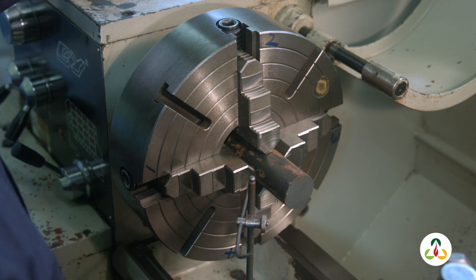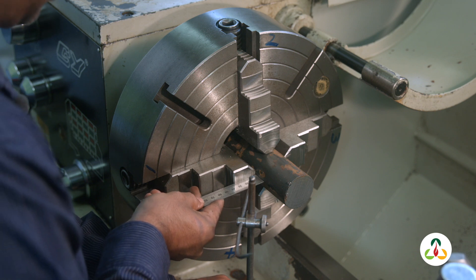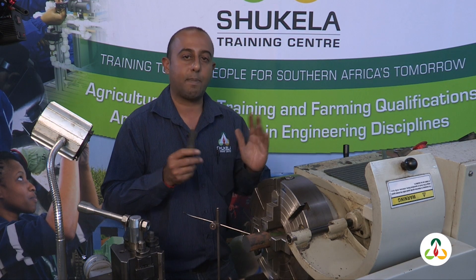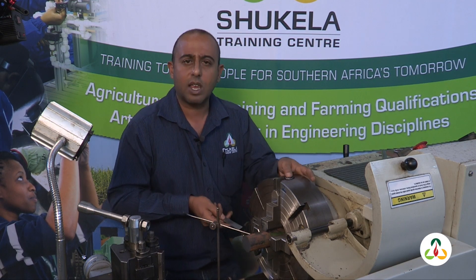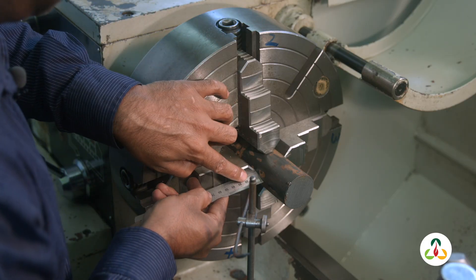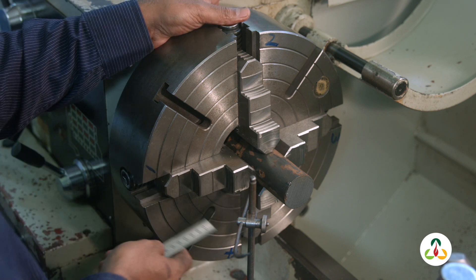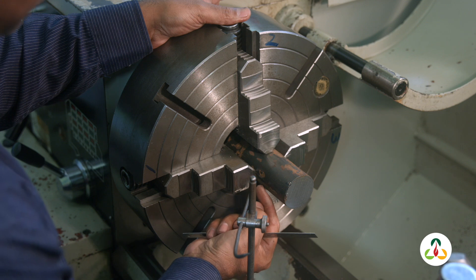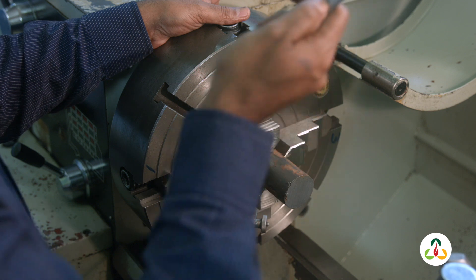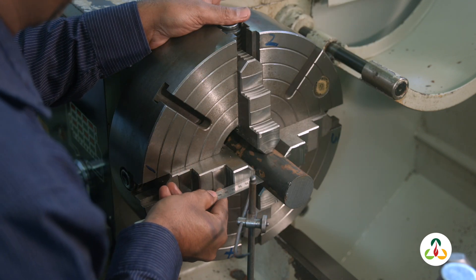Bring jaw 1 horizontal to the bed of the lathe. Place your surface gauge firmly on the bed so it does not rock or move, and bring it as close to the jaws as possible. Use your ruler and position the surface gauge to obtain a reference gap. I like to set a gap of 10 millimeters. So I've got a reference gap of 10 millimeters set up there.